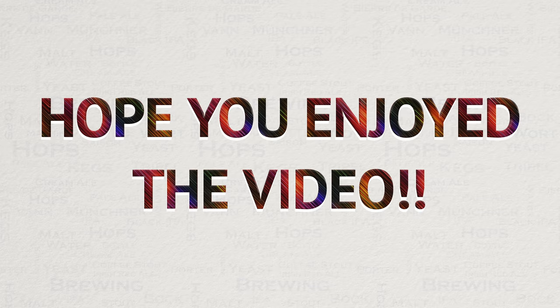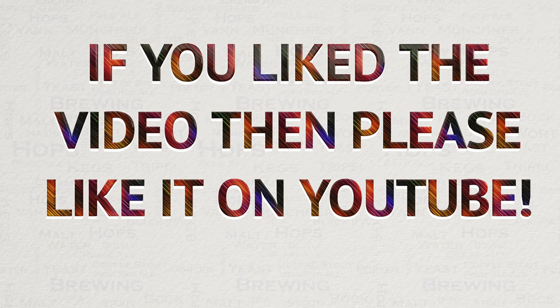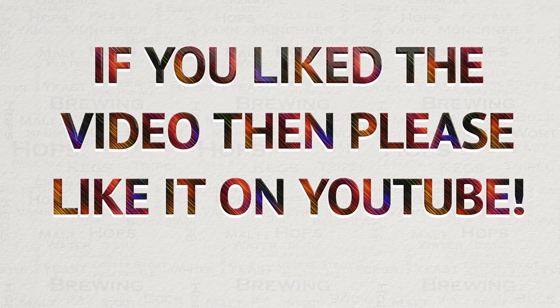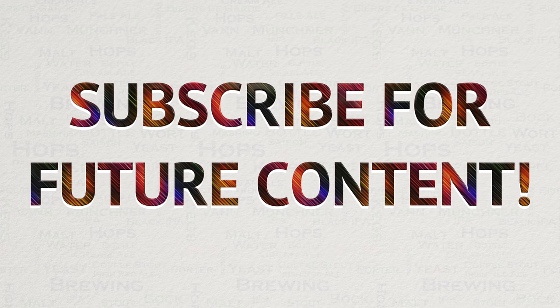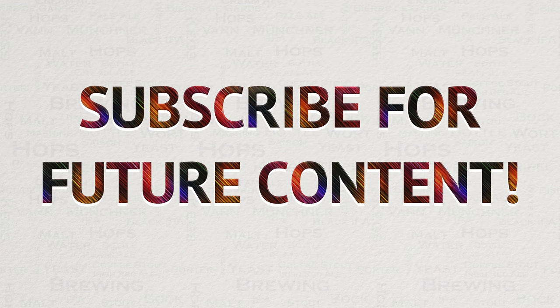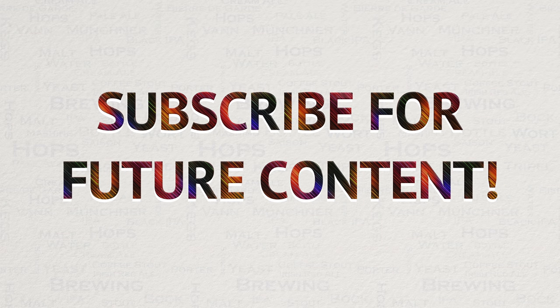If you did like this video, then please do like it on YouTube. This really helps me out and allows the videos to be seen by a wider audience. I have always got a lot of new videos planned for the future, so if you are interested in seeing my new content, then please subscribe.